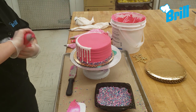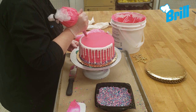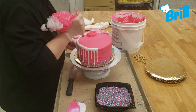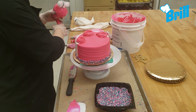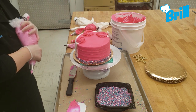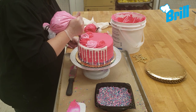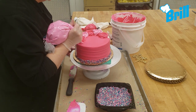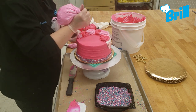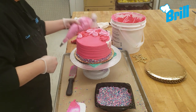The next step is to add rosettes to the top edge of the drizzled side. I use white, brilliant pink, and light pink colored icings and the 1M and the number 22 tips. Start with the large rosettes first. Once that's done, layer on smaller rosettes and pipe small stars to complete the look.